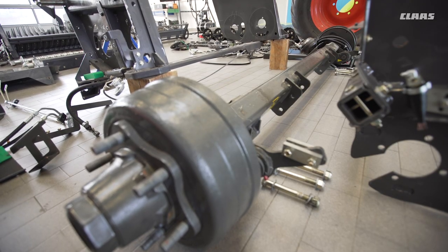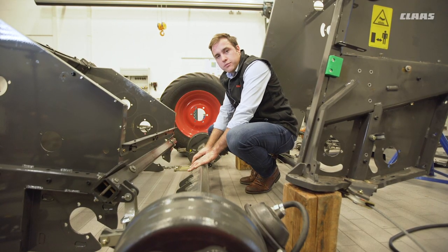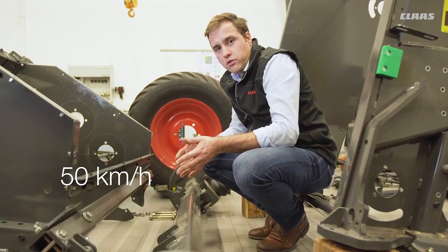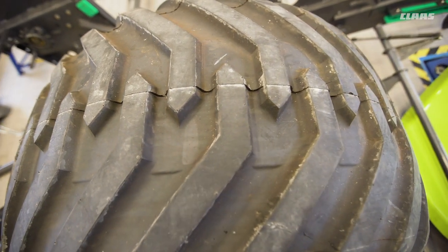The Roland 540 is equipped with a new reinforced axle, which has a thickness of 80 mm. This axle can be equipped with various types of brake systems, approved for speeds from 40 to 50 km per hour. We can equip these axles with three different tire types. The largest are the 22.5-inch tires.